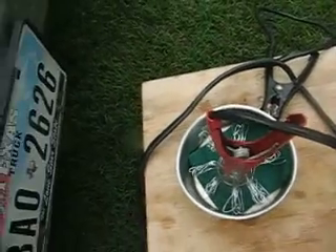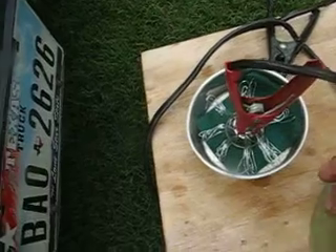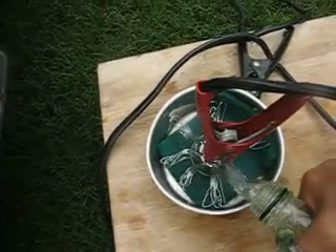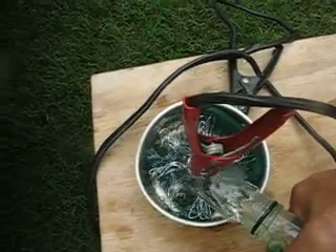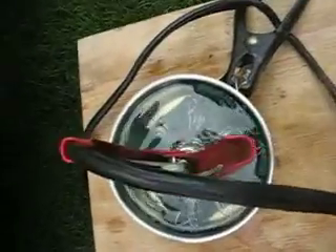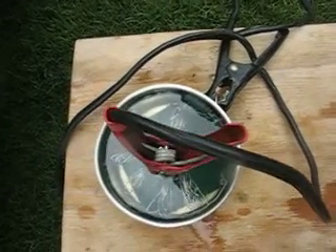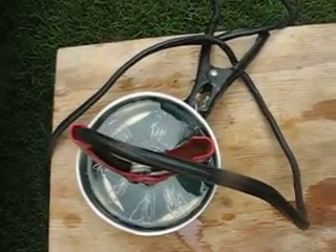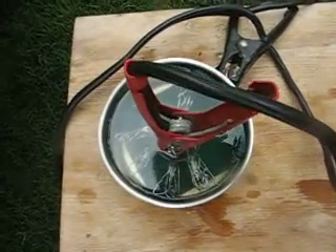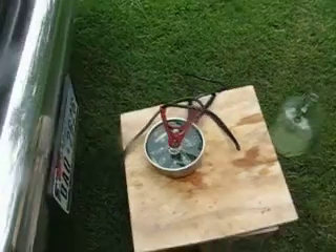Now I fill it up with electrolyte — a weak electrolyte I have. The positive is in the center, the negative is on the outside. There are no neutrals in it, and I'm going to hook this up.